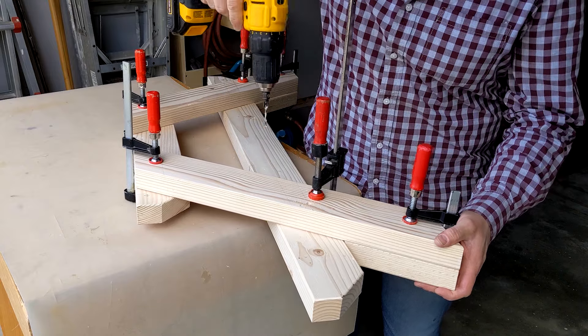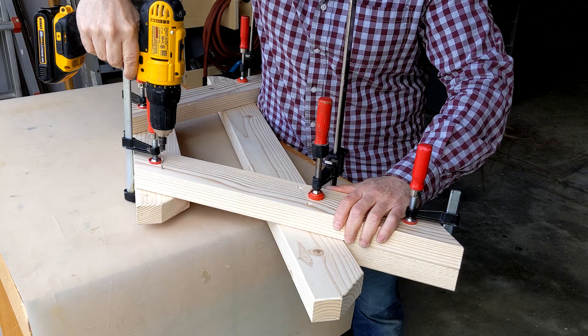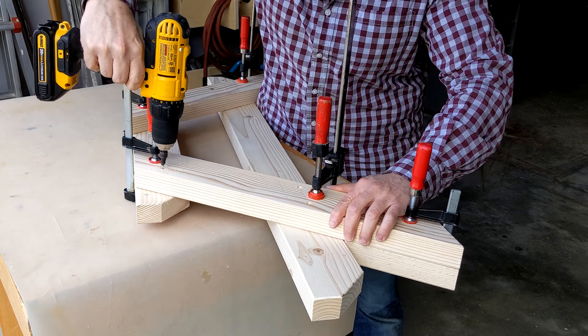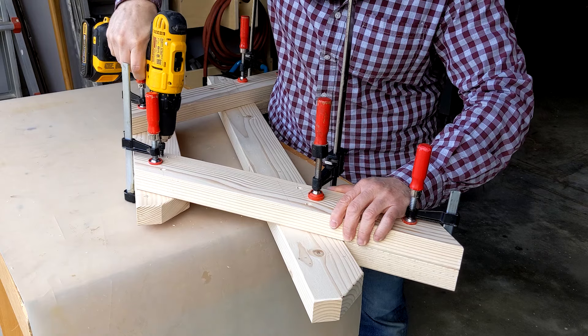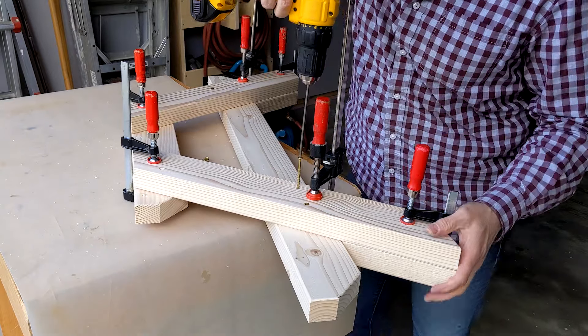Using a countersink bit, I drilled a hole at each mark. A countersink bit does two jobs in one: it makes a pilot hole, preventing the wood from splitting when you drive the screw, and creates a recessed area, allowing the screw to sit flush with the surface. I then attached the legs to the supports using two and a half inch exterior wood screws.